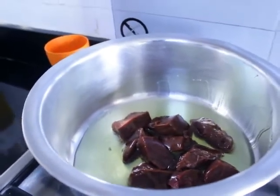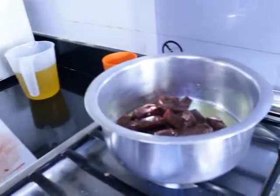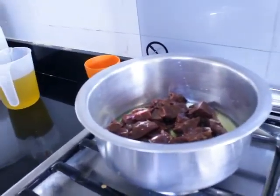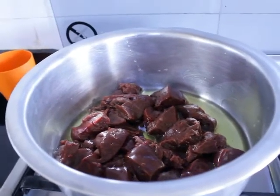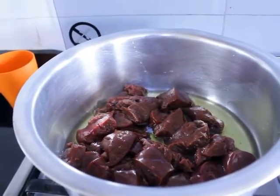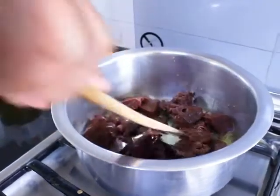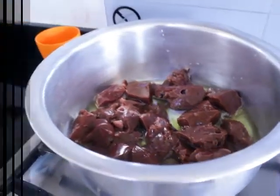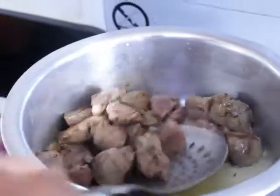If you don't like the smell of liver, you could wash your liver with milk, but I'm okay with the smell. So you need to fry it a little bit, and after frying the liver this is what you should get — then remove it from the cooking pan.